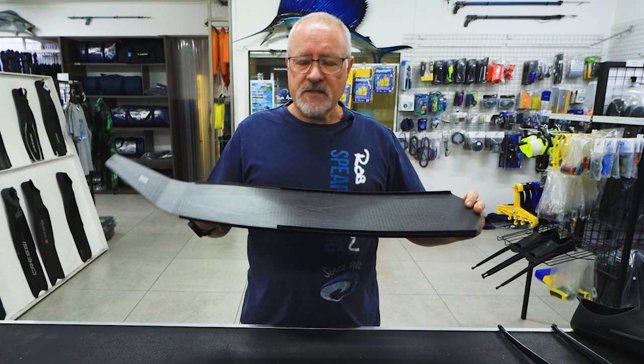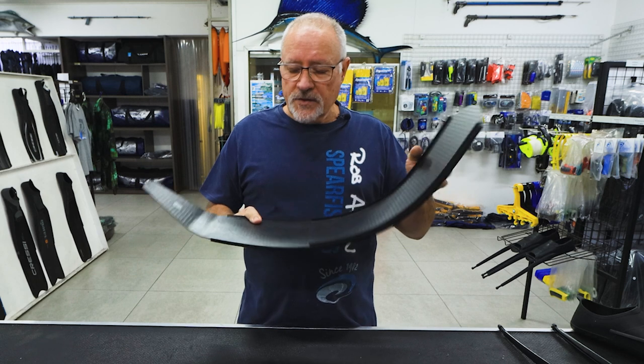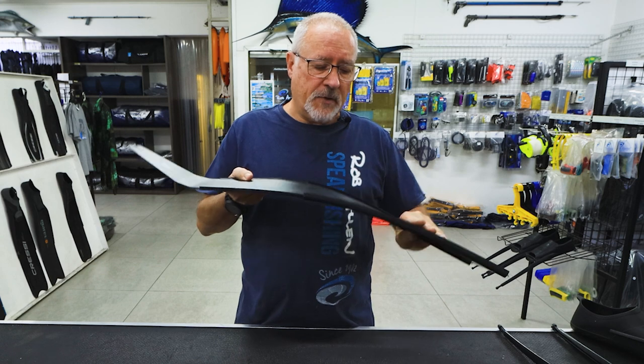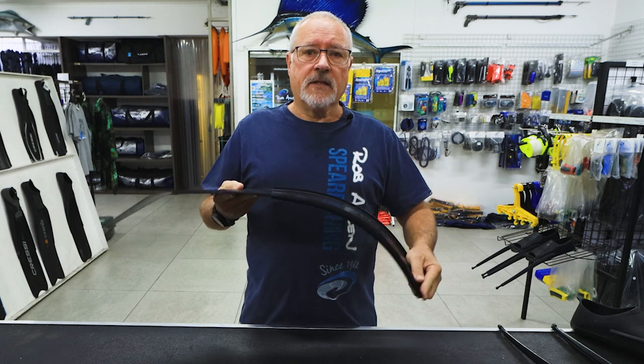A lot of guys will pick these up and feel, wow, they're so soft — they're going to be of no use. But once you've used them, you'll realize that because there's so little dumping off the side, because it's stiffer in that direction, the performance is way better than conventional blades we've seen on the market.